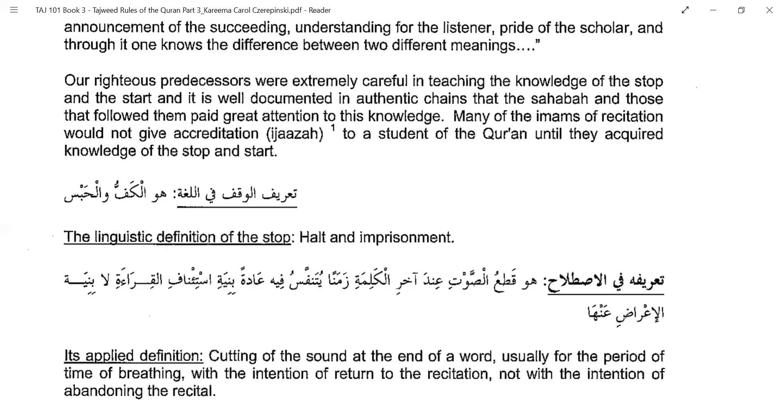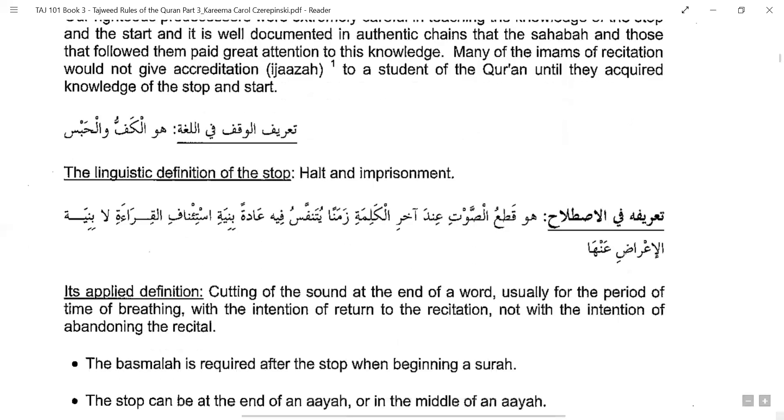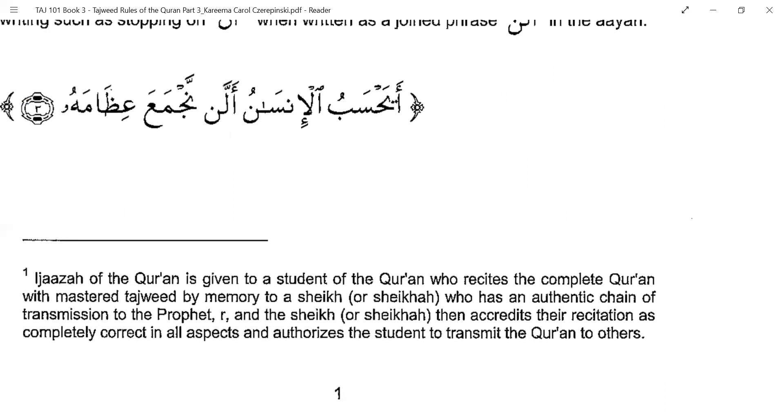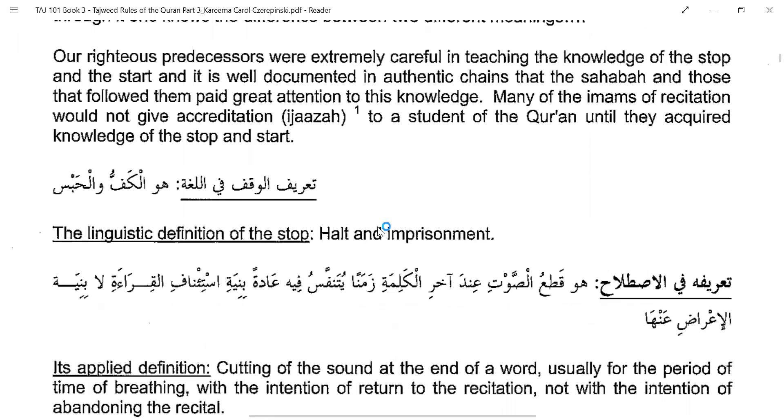Many of the imams would not give the ijazah if the student did not acquire this knowledge. Ijazah is a sanad or chain, given to a student of the Quran who completes the recitation, masters the Tajweed, and recites it by memory to a Shaykh who also has an ijazah — meaning a chain of teachers leading back to the Rasulullah ﷺ, because the Quran is to be recited how the Prophet recited.